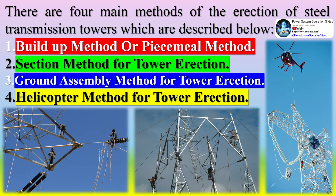There are four main methods of the erection of steel transmission towers: 1. Build-up method or piecemeal method. 2. Section method for tower erection. 3. Ground assembly method for tower erection. 4. Helicopter method for tower erection.